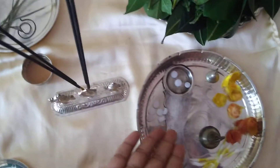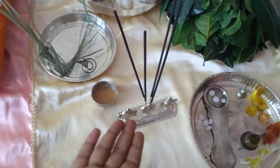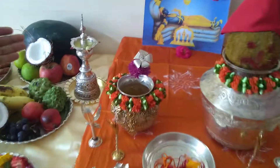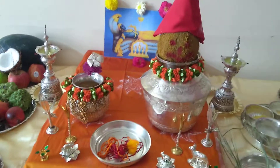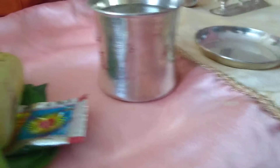Put some karpuram for aarati and keep your agarbathis ready, along with paspu and kumkum. Prepare about three tambulams to be offered after each puja to the gods. Put ghee or oil in your diyas, place the wicks, and keep them ready. Keep your matchbox ready and two napkins handy. In the Panchapatra Udharani, fill pure water and place bottu to each of them.